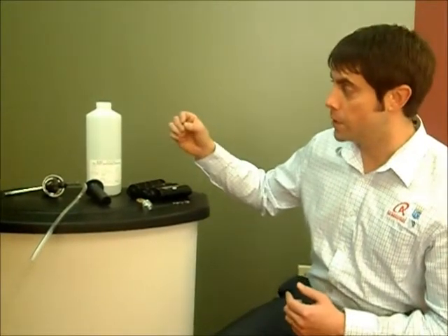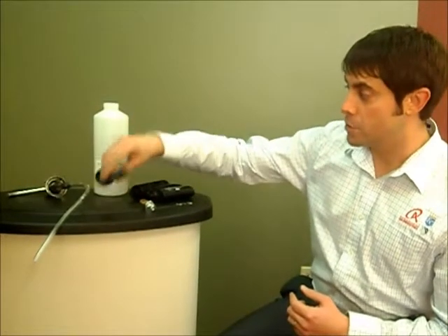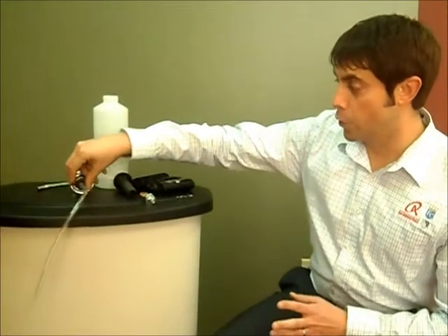We have all the soap dispenser parts that you may need. Whether it's just a bottle, the neck and spout, or the whole unit, SupplyHero carries all of them separately as well as a full kit.